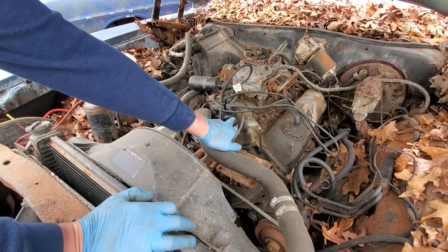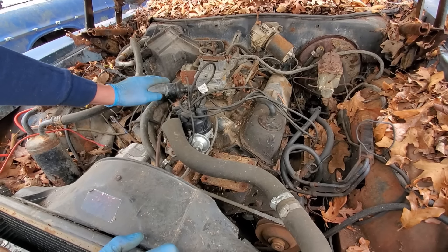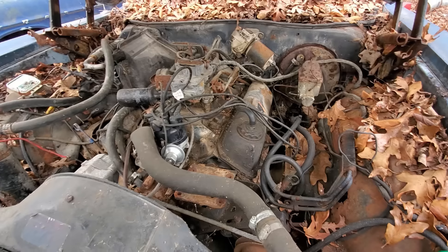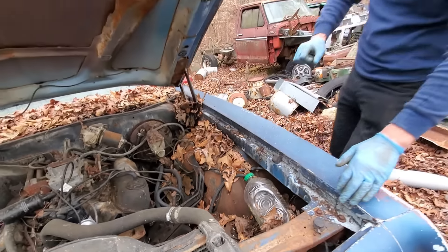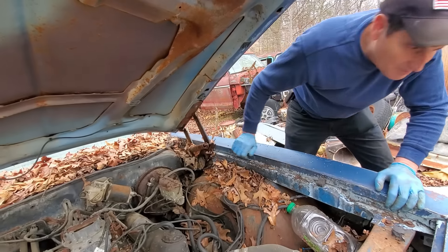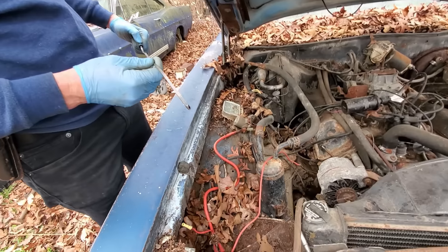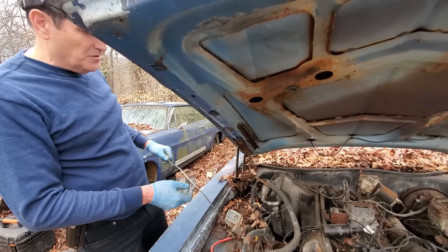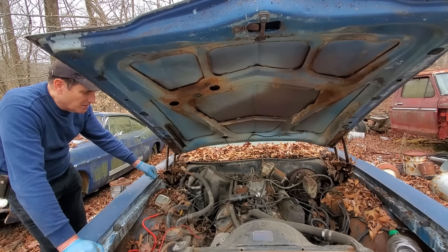This doesn't look that old. So someone must have changed these at some point in the past. This is no Windsor — this must be a 351 Cleveland. That's cool! That just made this a whole lot more interesting. Let's check the dipstick. It's low, low, low, and black. There's barely anything on there, but I've got oil with me. Assuming it's not seized, that'll be the first thing I do — put oil in it. But let's see if it's seized first.